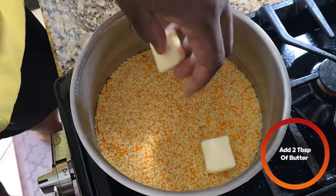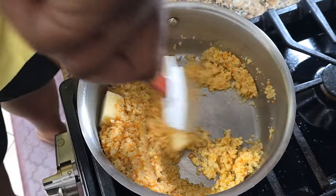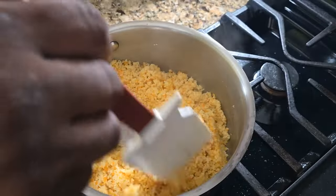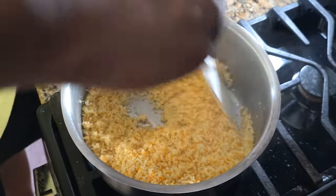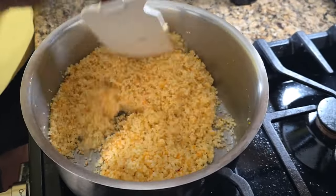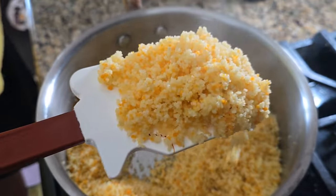We're also going to add two tablespoons of salted butter and incorporate that in. After about five minutes it should look fluffy — that's your couscous. To clarify: once you boil the water, you don't need any more heat. Just let it sit off the heat for about five minutes.